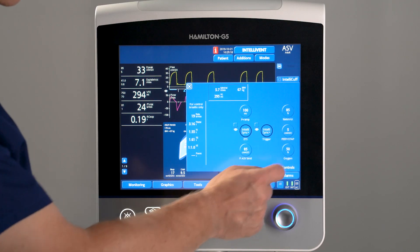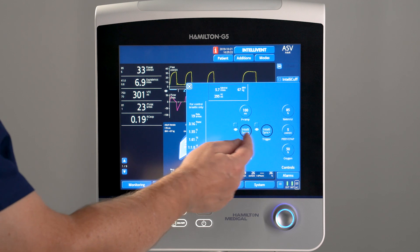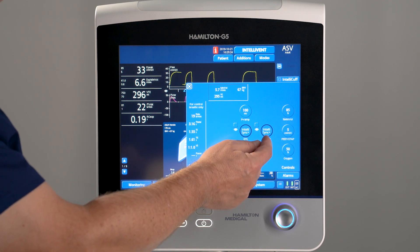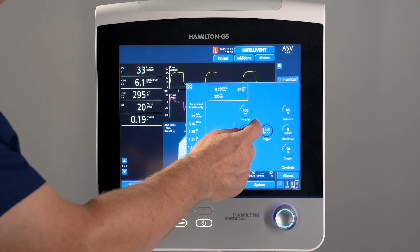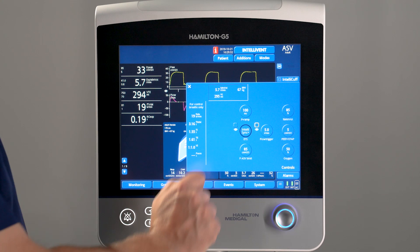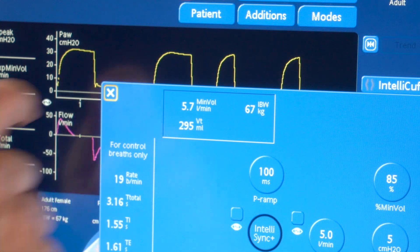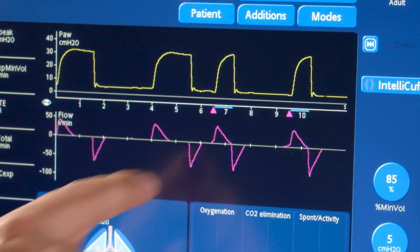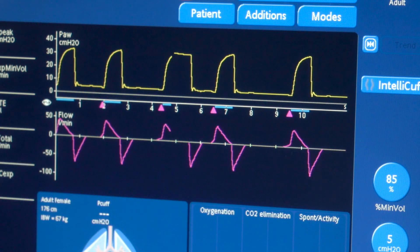It is also possible to set a combination of IntelliSync Plus and conventional triggers. Let's change the setting to flow trigger for inspiration and leave cycling to IntelliSync Plus. The purple triangle indicates that the flow trigger is activated, while the blue line remains, showing you that IntelliSync Plus is activated for cycling.